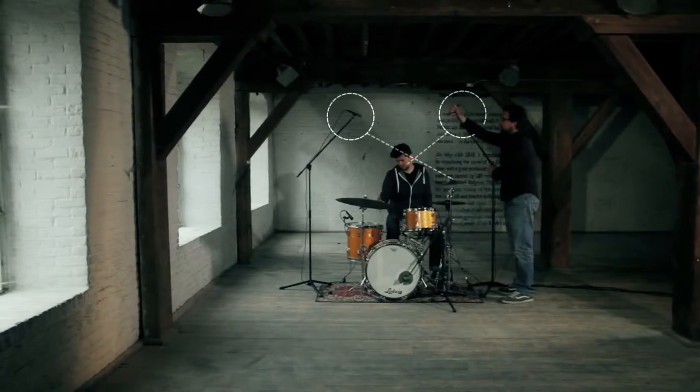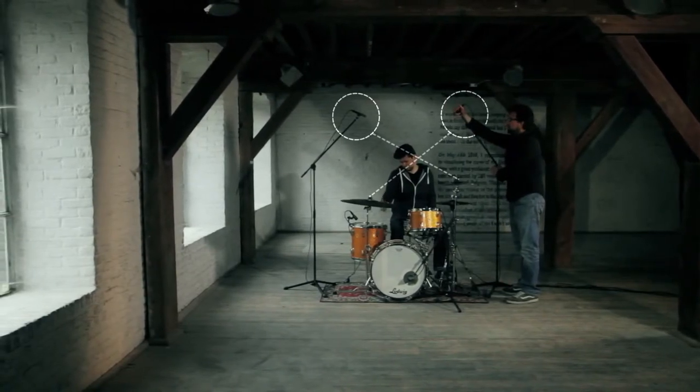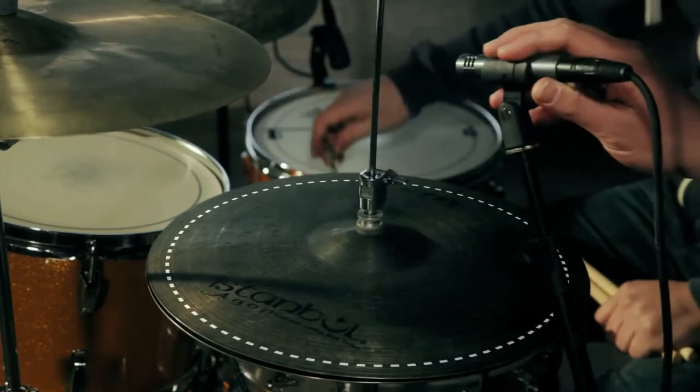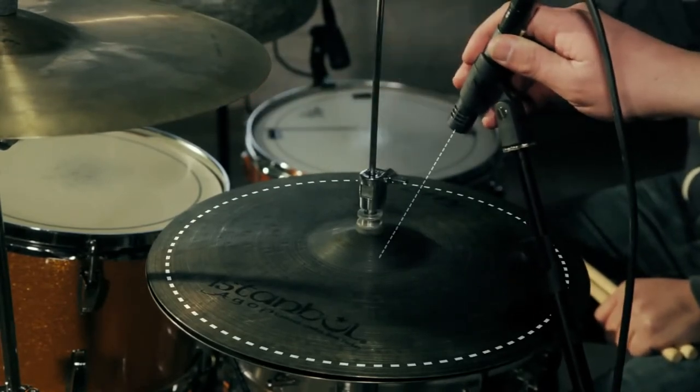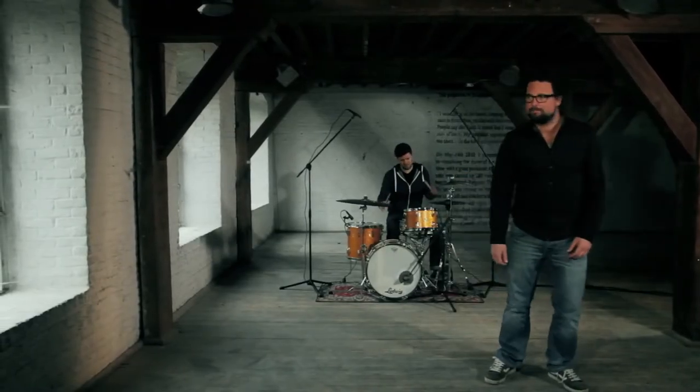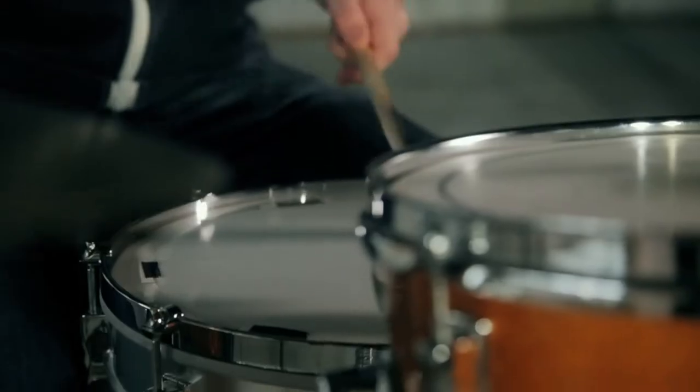Then point the left mic to the right cymbal and vice versa for perfect directivity. Same deal for recording hi-hats — just put the mic on a stand and point it at the center of the hi-hat, and once your gear is set up, you just go for it. The Sennheiser e614: universal in use, natural in sound.